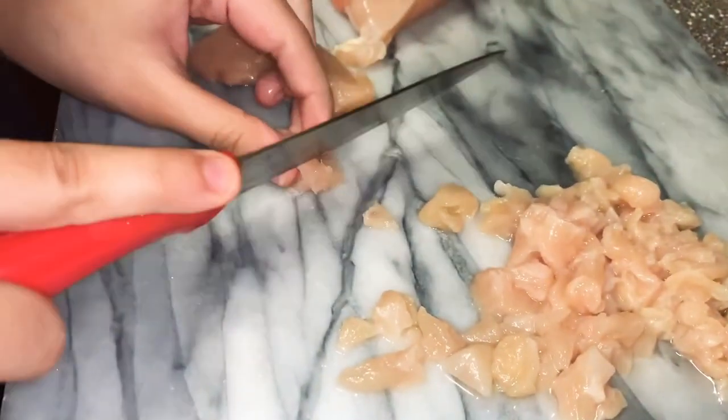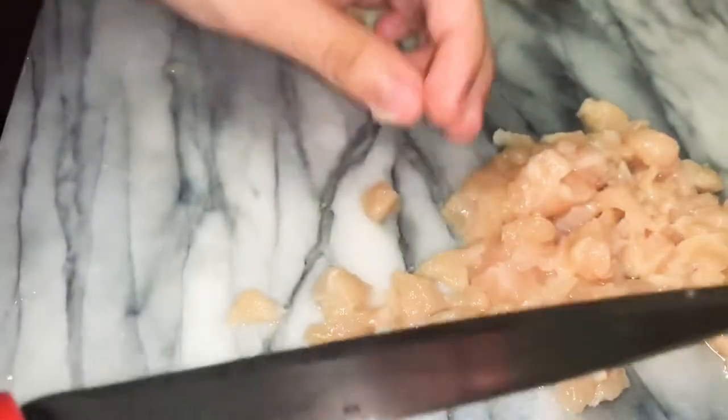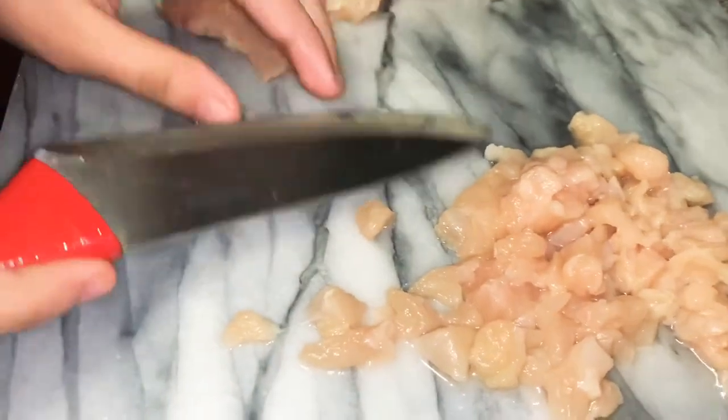I'm chopping up my three chicken breasts real fine — this is what you need to cut like this. Then I'm going to wash it and we're going to start.